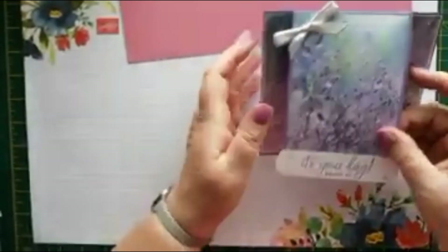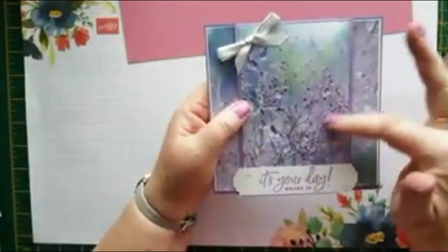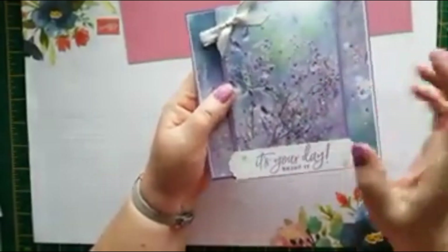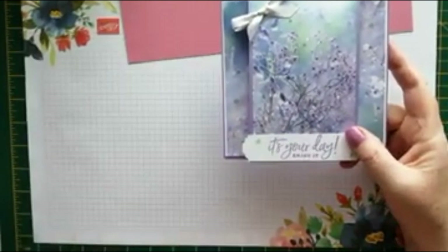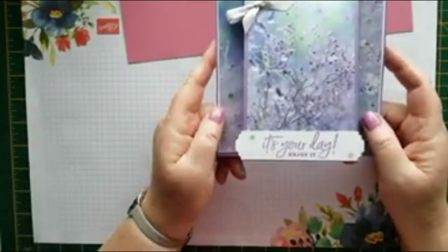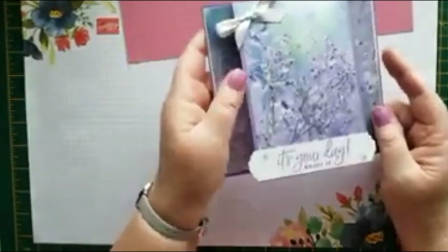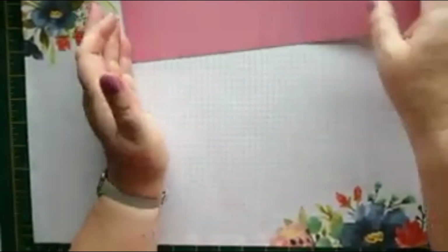Then the second one I did, I thought I'd make it into a winter birthday card. So again it's still the Feels Like Frost paper and some snowflakes, but this time I've used the Happiest of Birthdays stamp set. So we're going to make another winter birthday card now in Rococo Rose, and I'm going to show you how I made it.